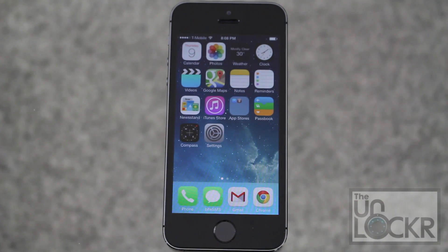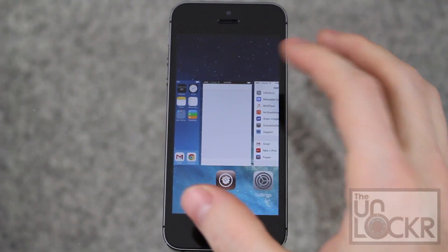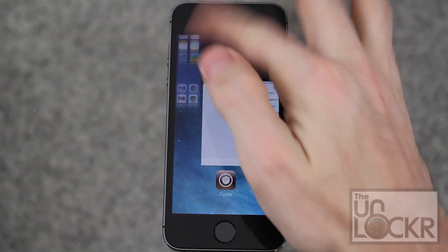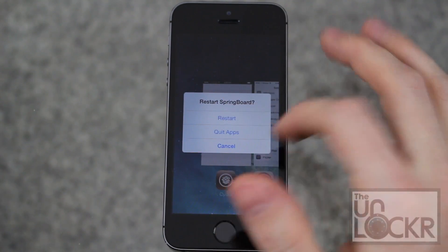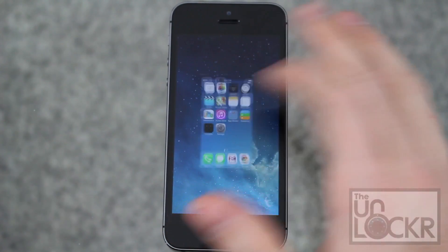Once it restarts, there are no configuration options for this. You simply double-tap your Home button to get to the multitasking menu and swipe up on the home screen. It gives you options to restart your phone or quit apps — tap Quit Apps and it will get rid of all the apps, and now they're gone.